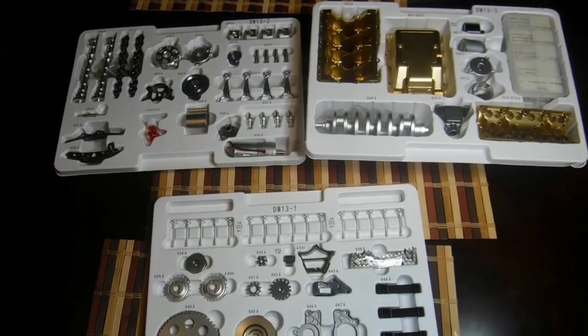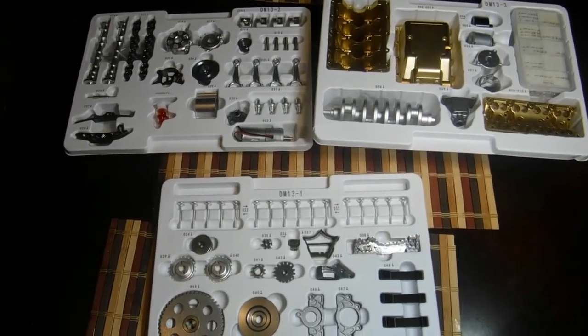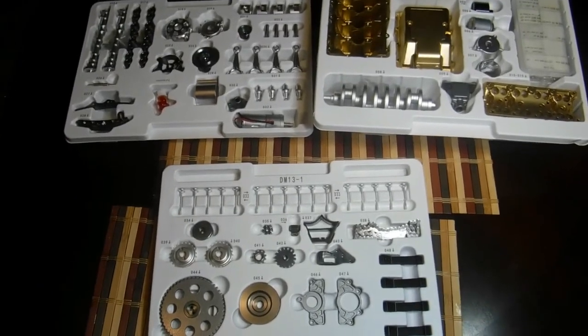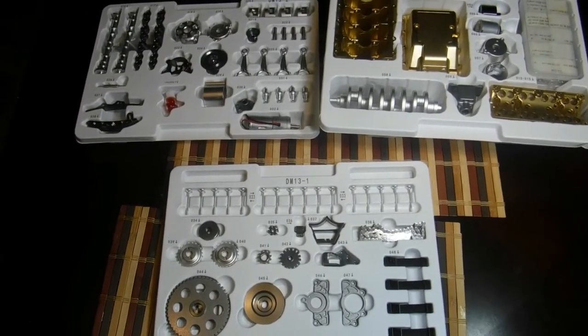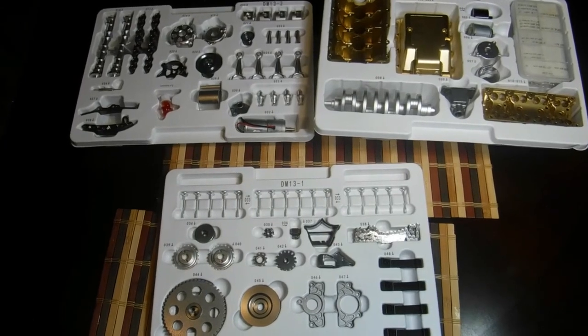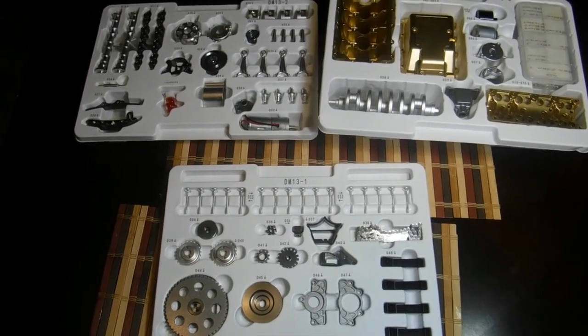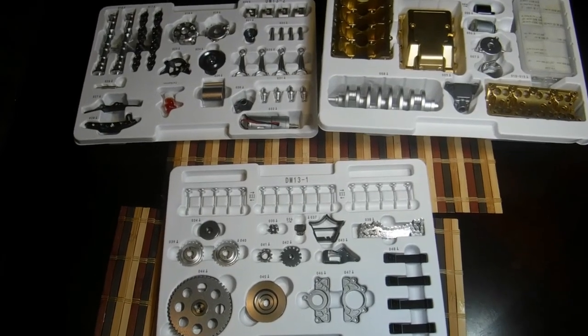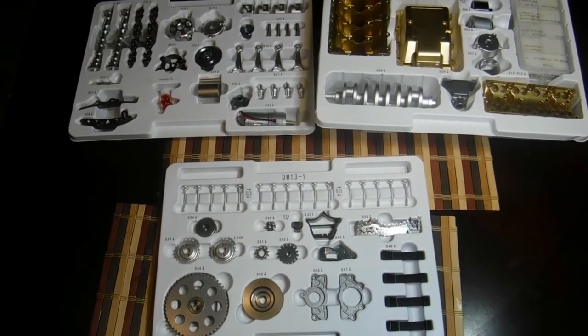That's everything included in the Faded Lines X Invicta engine series. This is a limited edition model — only 300 made worldwide, and this is number 84. Stay tuned for the next video where we actually assemble it, talk about the parts, and weigh it. Thanks for watching, please subscribe.